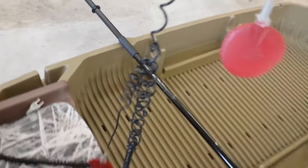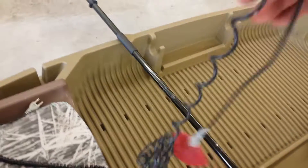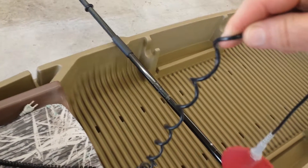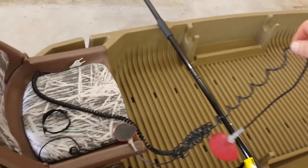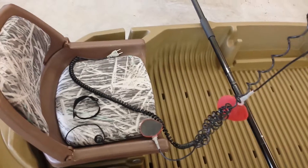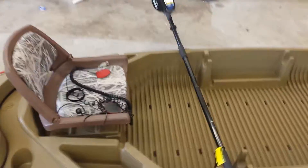And here you go — you've ended up with basically a paddle leash that you can wrap around your paddle, tie it, and hook the other end to whatever you want. You can do the same thing with a phone cable. Just be creative and you can save yourself a lot of money. See you YouTube!